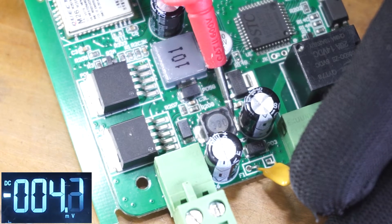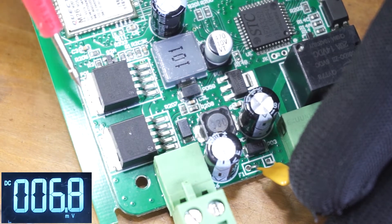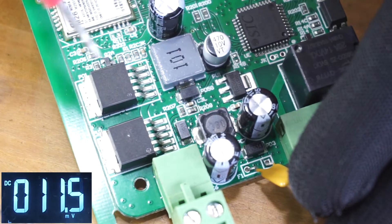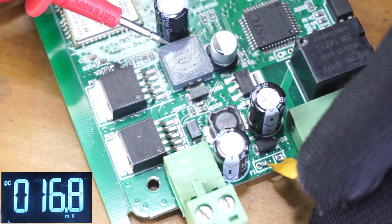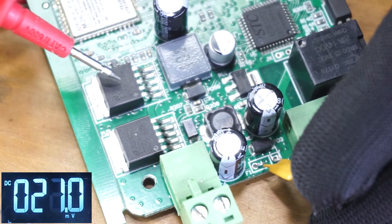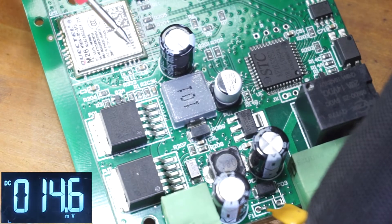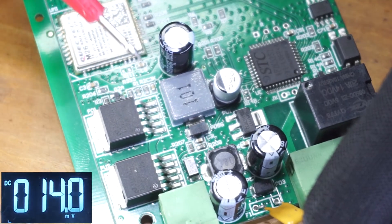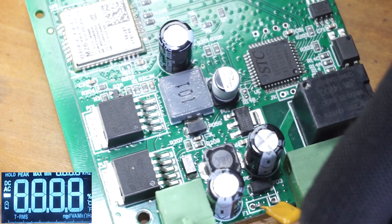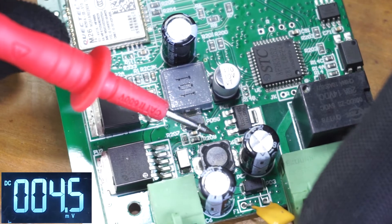I'm going to check the output voltage of the second regulator at the pin of the coil — as you can see there is 3.9 volts, so this regulator is good. But make sure not to press the reset button on the other side while checking the voltages, as pressing the reset button may prevent the voltage from displaying at this regulator.